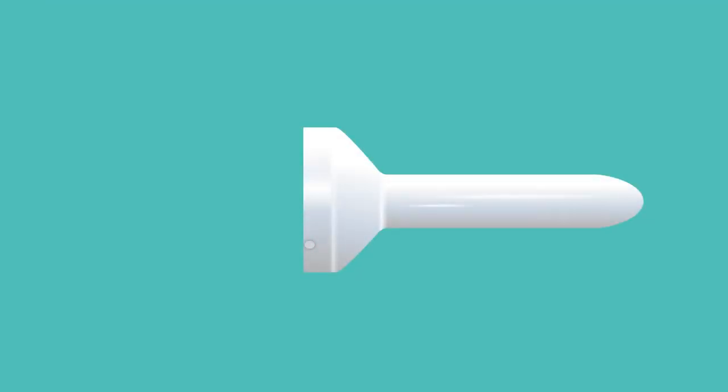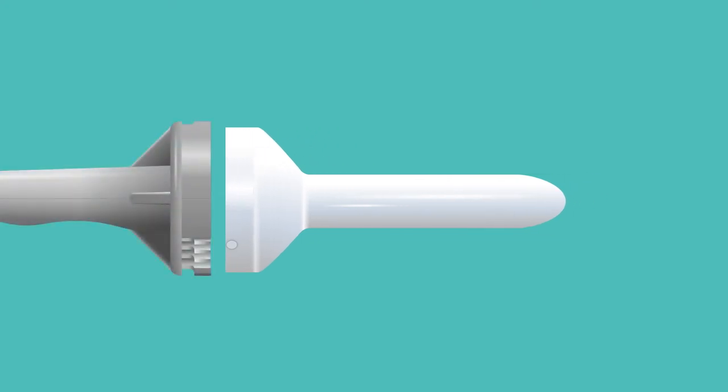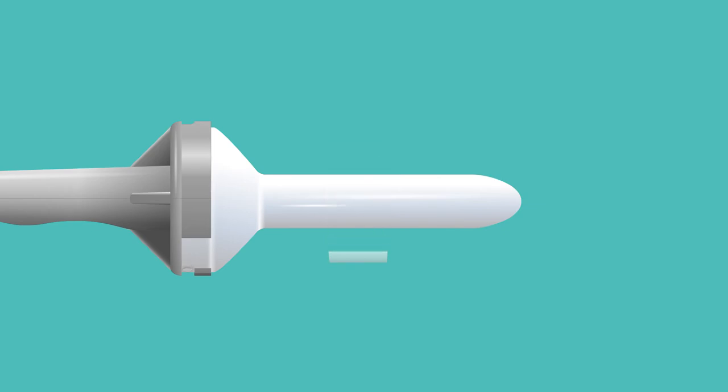Starting with the smallest dilator, attach the grey handle using the twist and lock action. To make the insertion of the dilator more comfortable, always use a lubricant. Spread the lubricant around the tip of the dilator and also apply a small amount to the opening of your vagina.